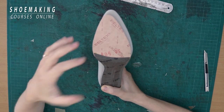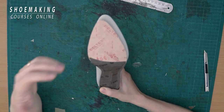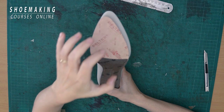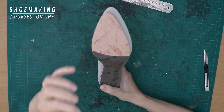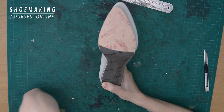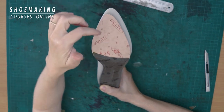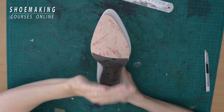Usually we must have the pattern of the insole, but if you don't have one, you can work with the edge of your shoe last — copying the edge of the shoe last to the new part of the insole that we will attach to the old one. We will create a new front part that matches exactly the edge of the shoe last bottom and rebuild it onto the existing insole.